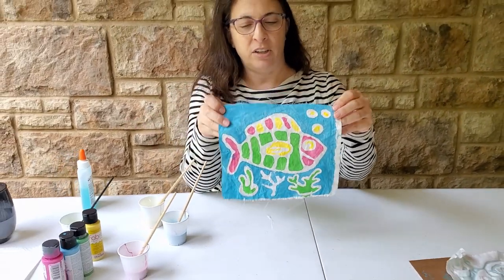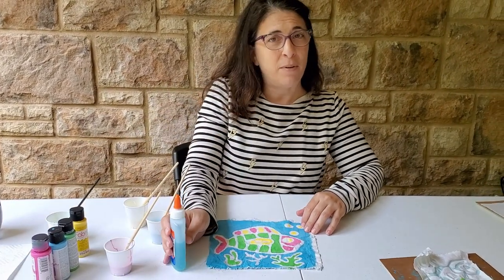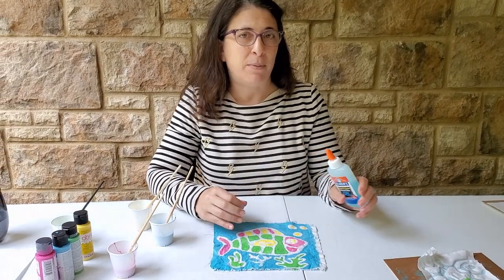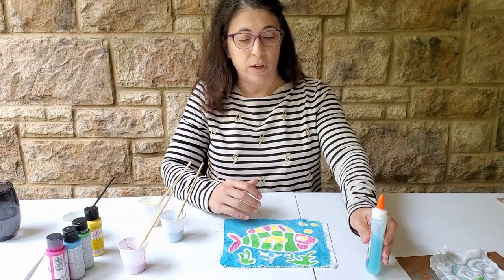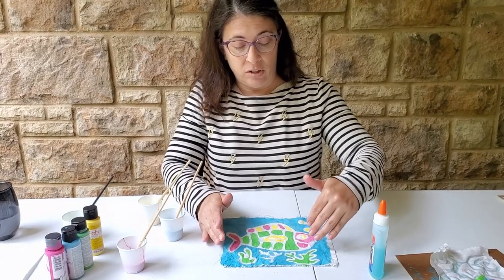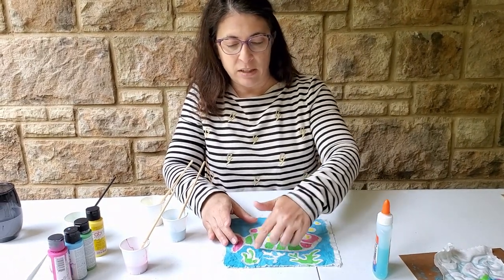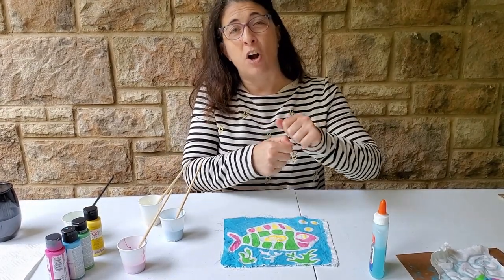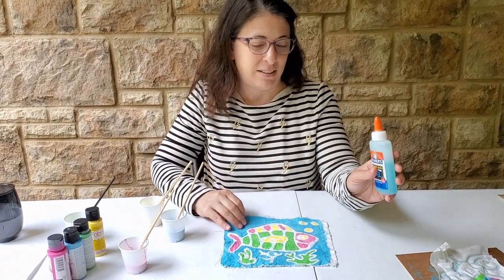Another alternative, if you are not able to find this glue, is to mix a half a cup of flour and a half a cup of water into a paste, fill some type of a squeeze bottle, and paint your lines just like you would with the glue. After you let the flour and water dry and then paint your design the following day, you would want to knock the flour and water off of your fabric — so that is an alternative if you cannot get your hands on this glue.